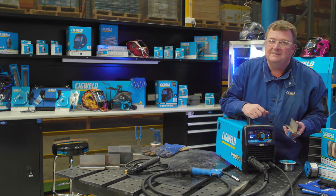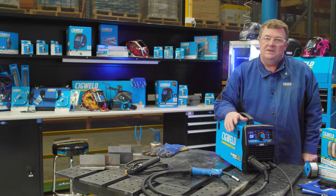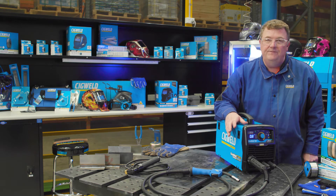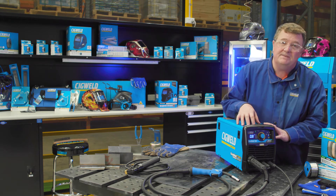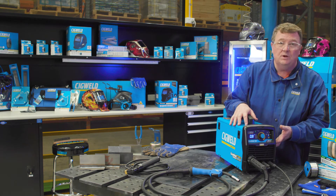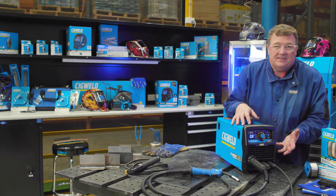Now you're ready to weld. The EasyWeld 160 is a versatile little machine because it can do gasless MIG, solid MIG with gas, and also stick welding — it's very handy to have out on site.